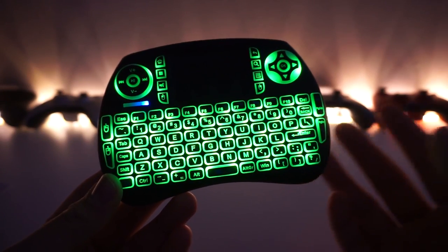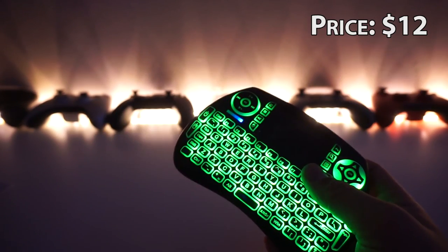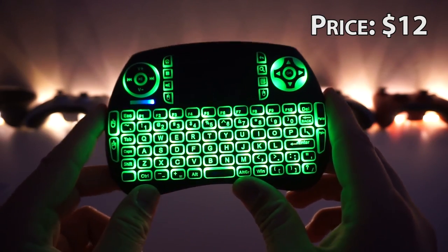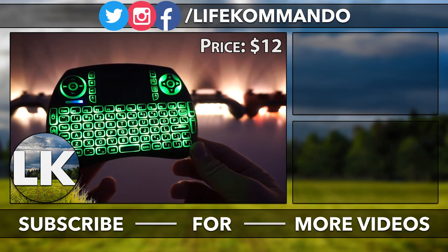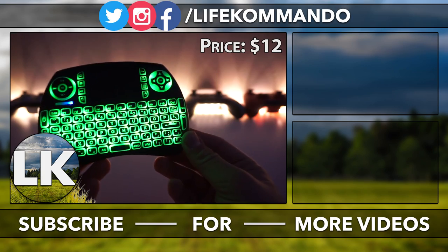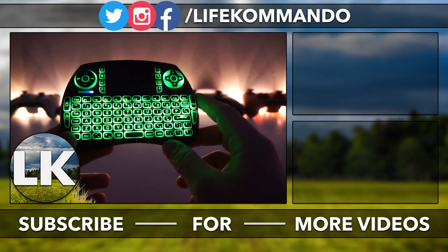That's pretty much it for this video. This thing is totally awesome — commando approved. It's become my favorite TV box controller since my previous controllers were all mushy, clunky, and uncomfortable. Comfort-wise: great. It's rechargeable, has a backlight, is fully functional, and is very comfortable and easy to type with. Thanks for watching — if you found this helpful, hit the like button and subscribe for more content. Take care everyone.